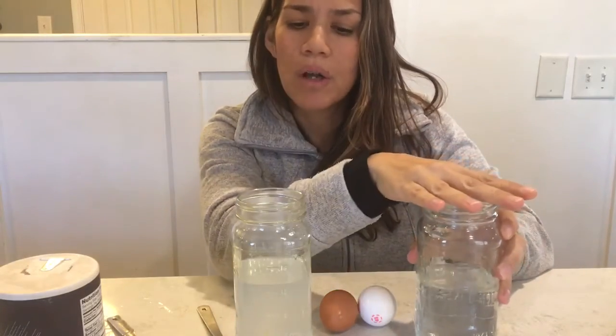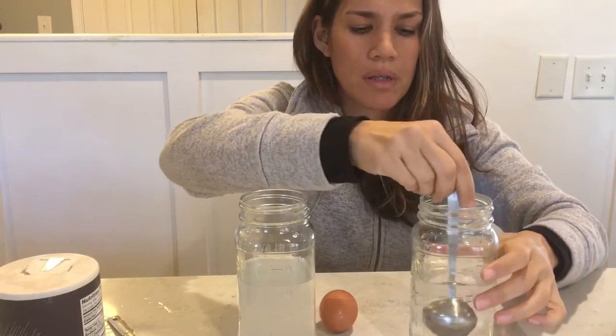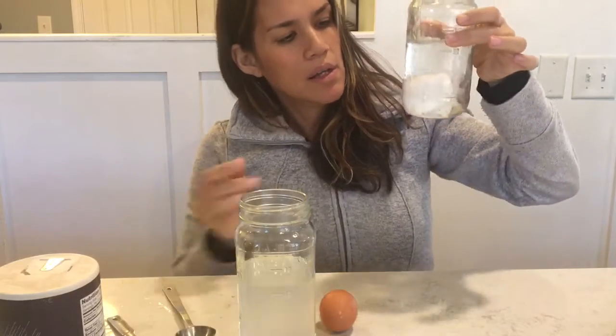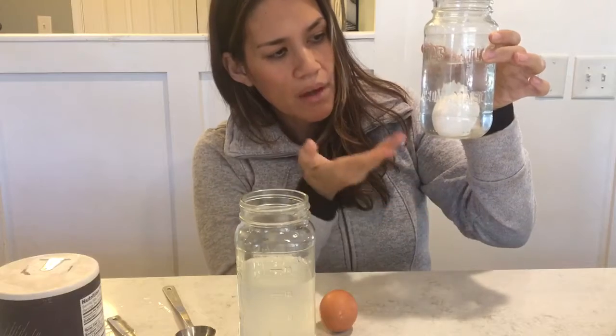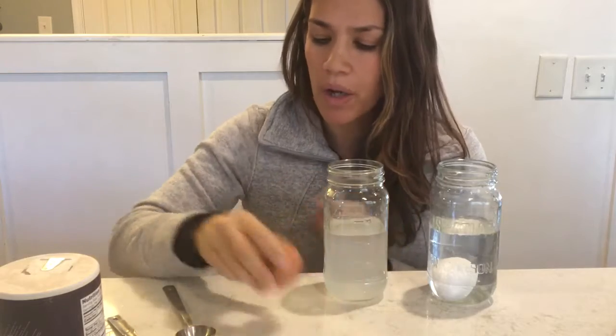We have our clear water and our magic solution. I'm going to put the white egg in the clear water — let's see what happens. The egg is at the bottom of the glass jar. You can clearly see it because there's no milk in the way.